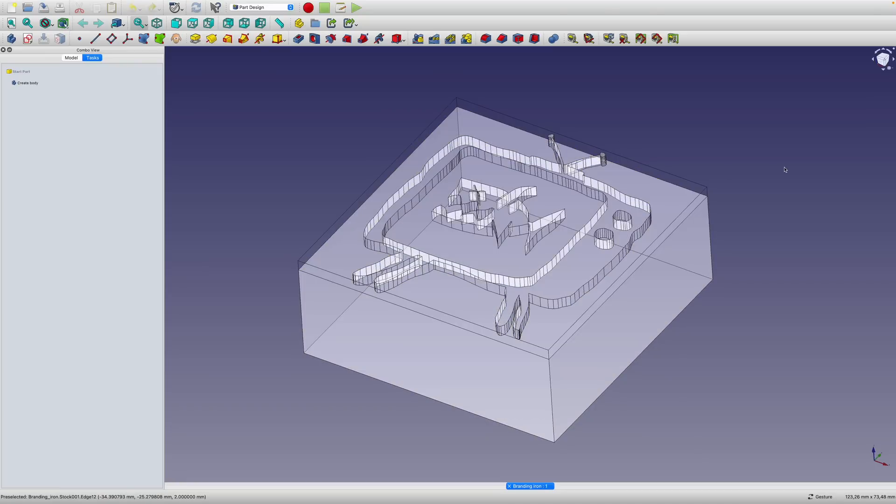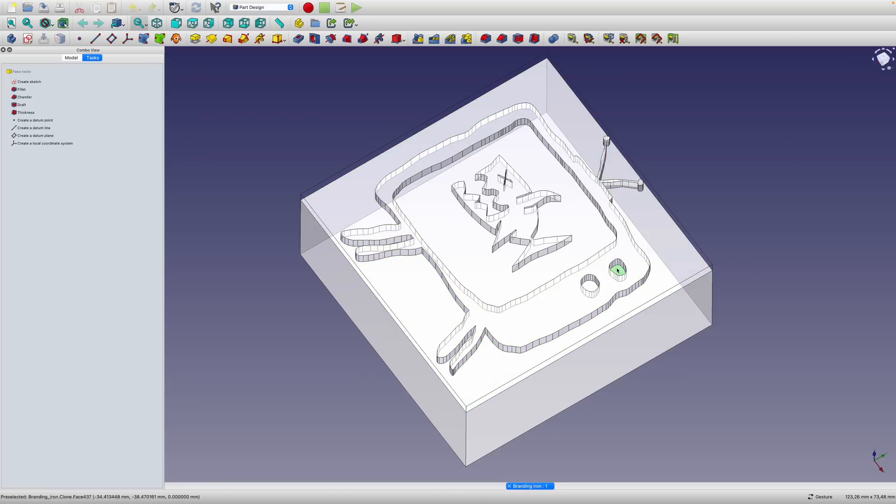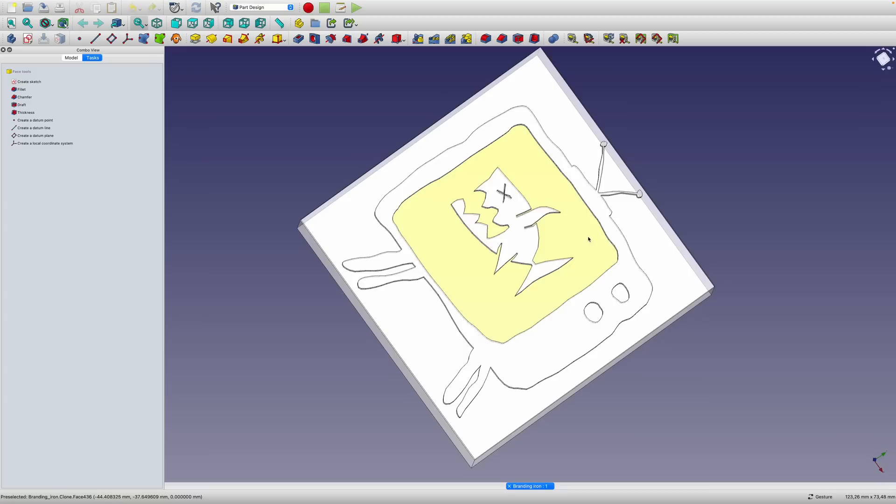I brought it into FreeCAD to do the toolpath. The intention was to just make four machining paths — one around the outside, one in each of those holes, and then this one. No, five, because I'd also need one for the eye. So that was kind of the idea.